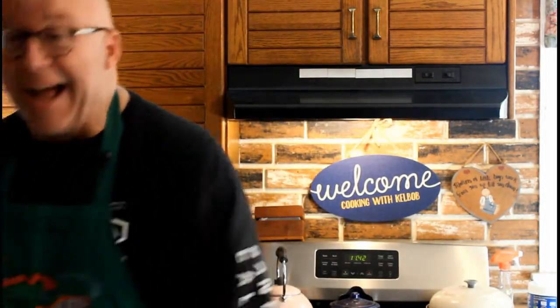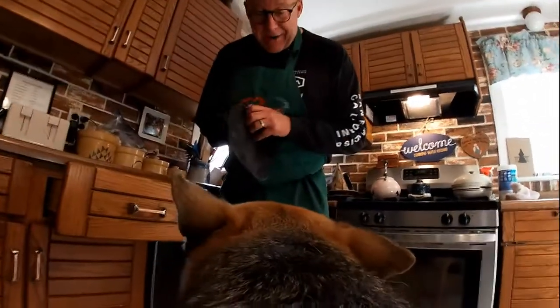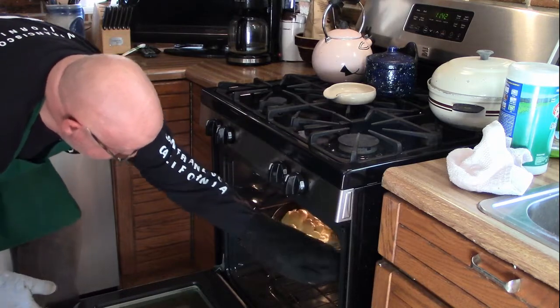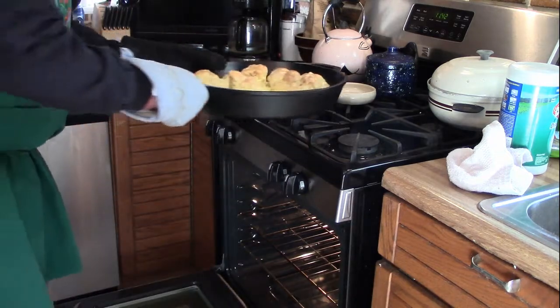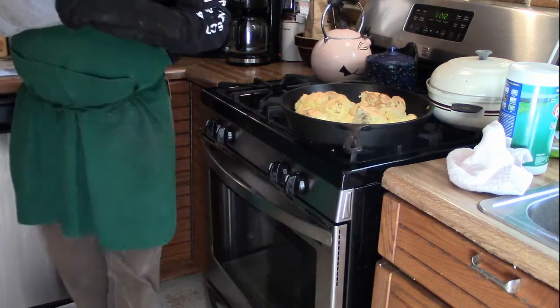And voila — 30 minutes later. I highly recommend potholders, highly recommend potholders with cast iron. Oh my gosh, look at this! Cauliflower baked in aioli that I made myself with my own two little paws.